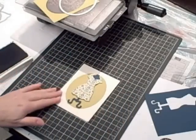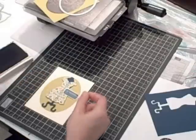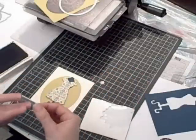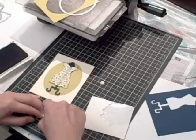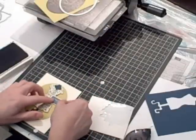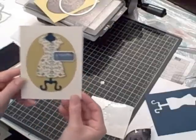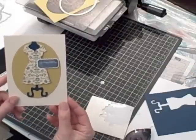I'm going to adhere it right there. I'll bring in a Stampin' Dimensional and place it on the edge of the ticket that will sit on the Summer Starfruit, then use my Snail for the other side since it will already be lifted up and I can adhere it to the dress. And there we go — a really cute birthday card for somebody special in your life that's a lot of fun to create.